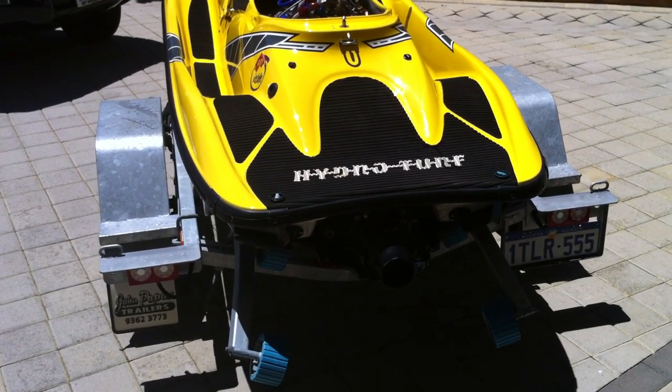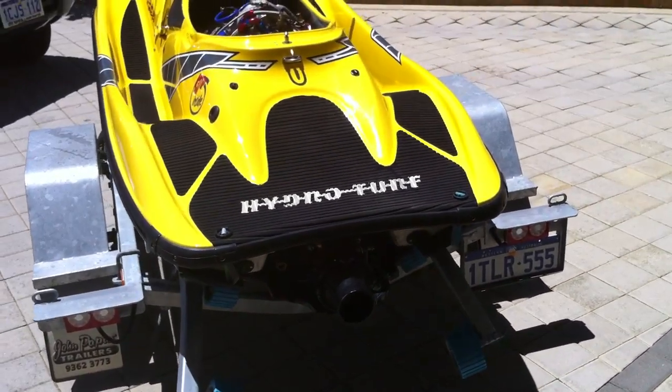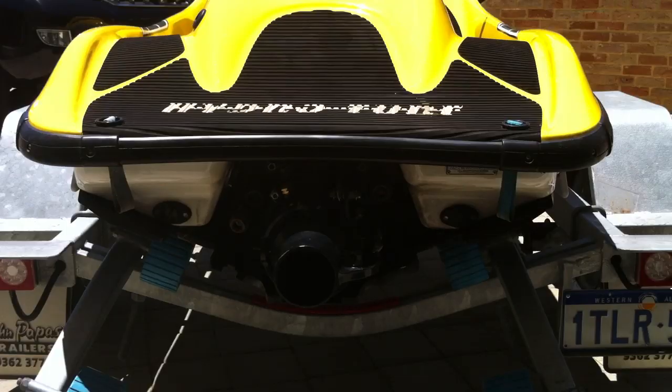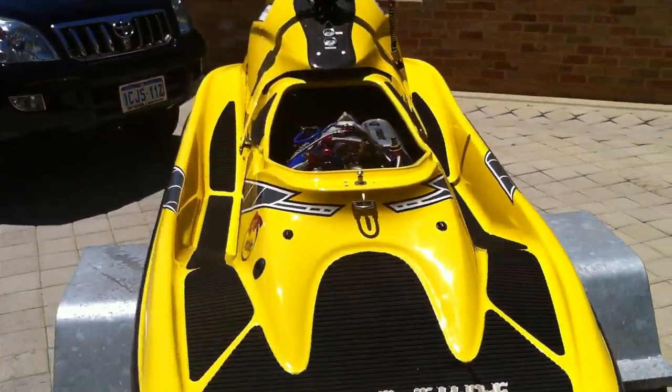It's got everything done to it. Basically in the rear end here, we've got all the pump tunnel mods. We've had a lot of people involved in the stuff down there. I won't go into it in too much detail, but it's all done right.